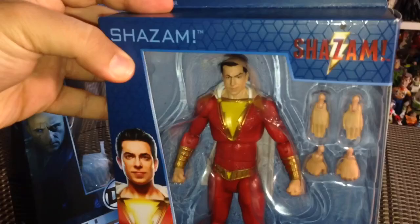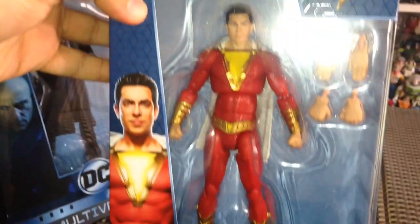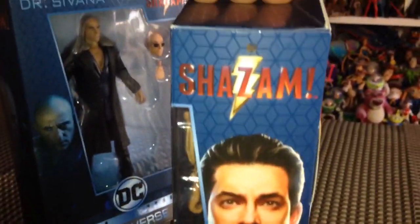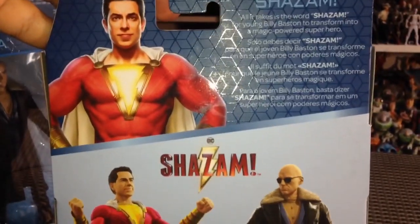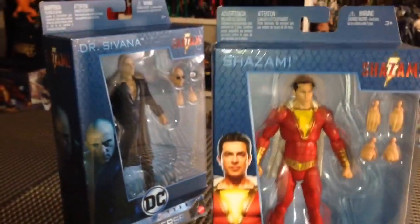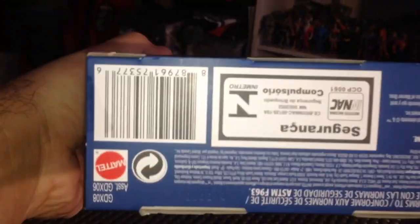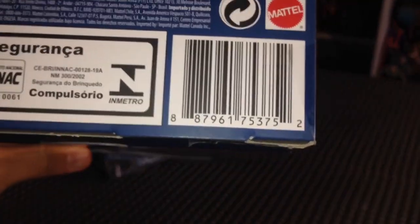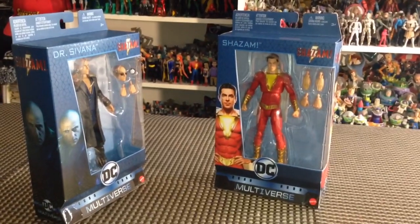They look absolutely terrific. I'm really excited for the articulation on Shazam — I hear it's supposed to be a great one. And if you're a Shazam fan, you know this is probably the most articulated Shazam we've had to date, aside from maybe the new one from DC Collectibles that came in the Shazam Black Adam 2-pack. So yes, $20, Walmart — super awesome. The UPC for Dr. Savannah is here and the UPC for Shazam is here, which'll probably help you find them a little bit quicker. We're going to get these figures out of the packaging and take a closer look. Stay tuned.